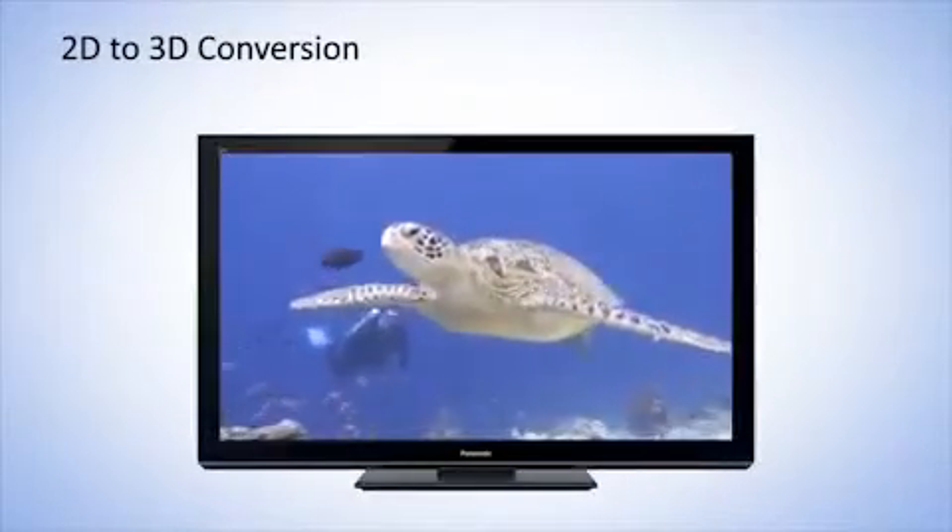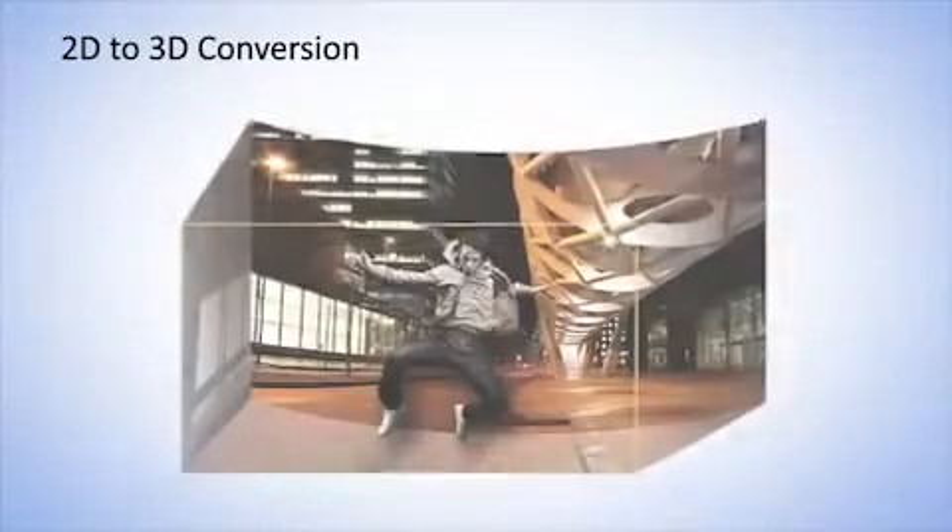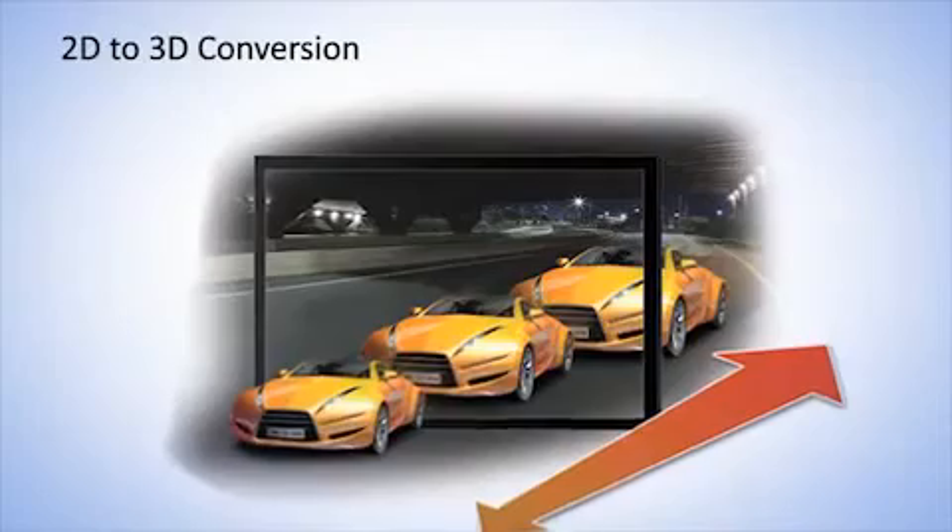Unique 2D to 3D conversion allows you to watch back any recorded content in 3D with a compatible 3D TV and glasses.